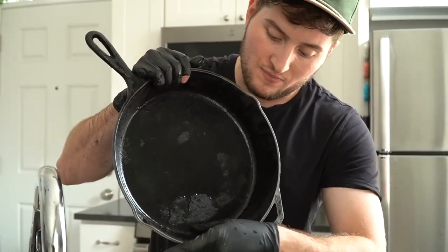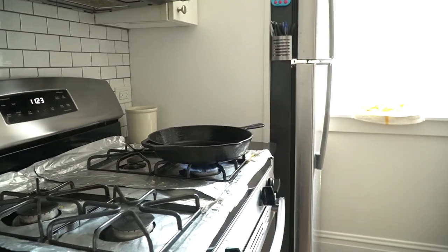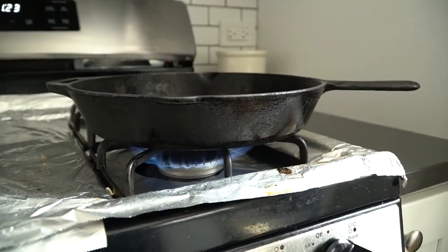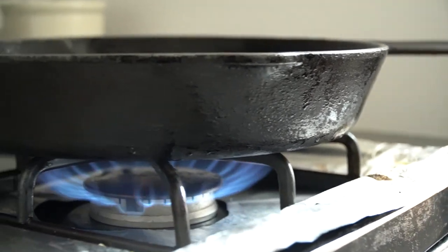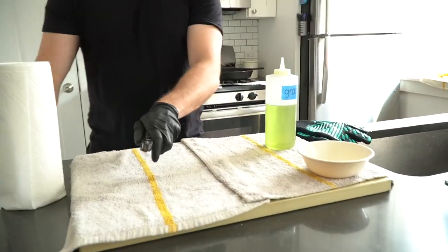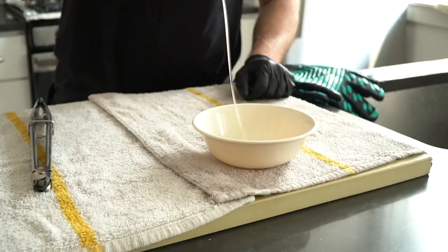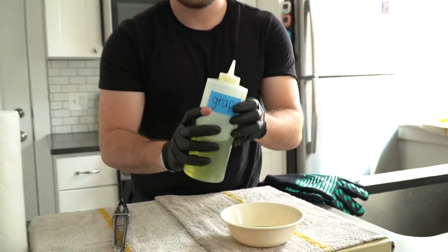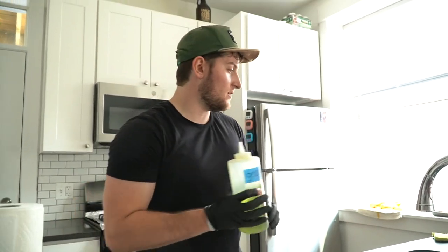Once the cast iron is cleaned up, dry it completely by placing it over high heat on the stove. This does two things: it'll burn away any moisture, and it'll heat the cast iron up, opening its pores and priming it for seasoning. Once it's ripping hot, we're going to coat the entire cast iron with a high smoke point oil. I'm a grapeseed oil person, but you can use whatever oil you want — vegetable oil or flaxseed oil are other very popular choices that work very well.